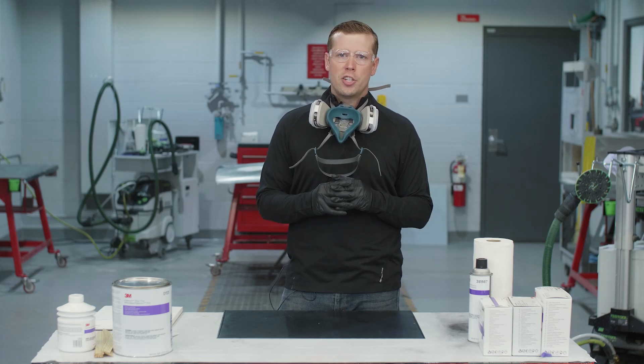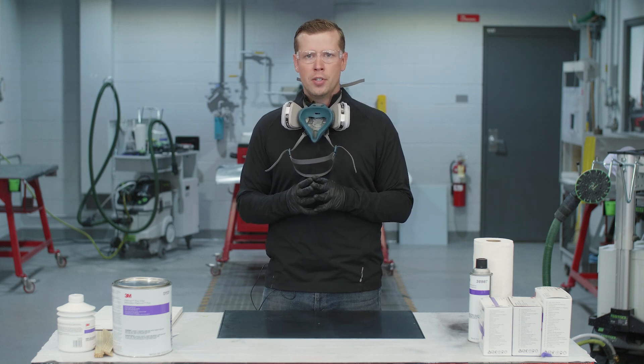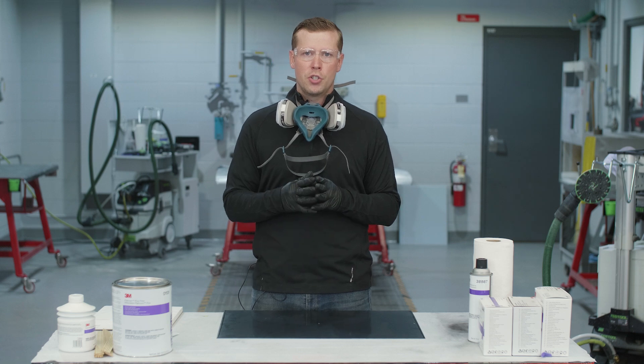Hey guys, Tom Cornelius here, application engineer at 3M. Today the topic is going to be body filler. We know there's a lot of different ways to mix and spread body filler, but today we're going to focus on best practices as well as some tips and tricks.